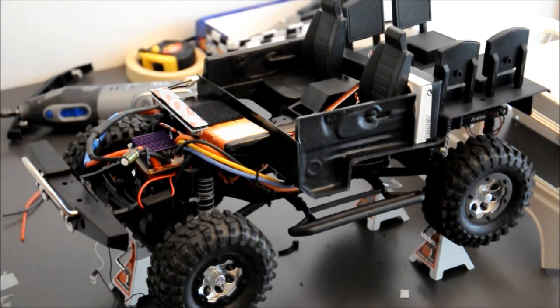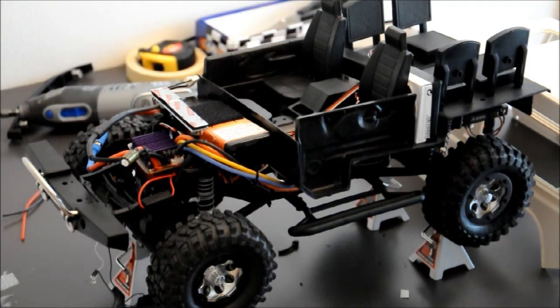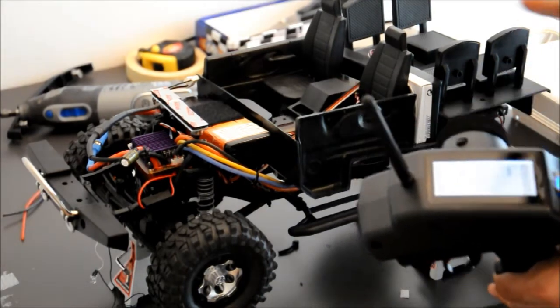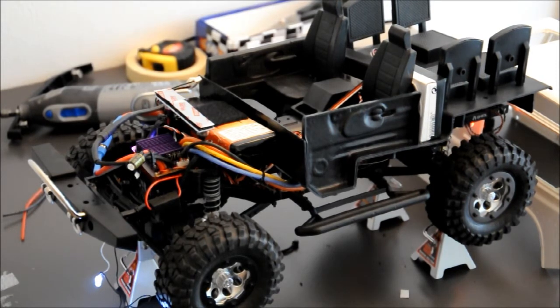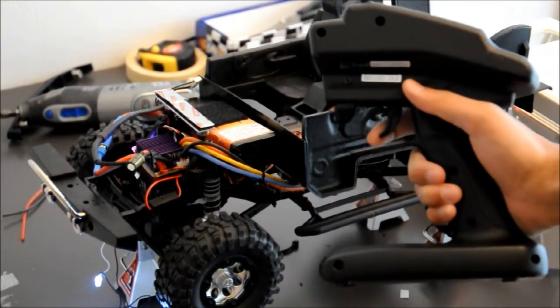I am going to start now to give you a demo. Let's start on the green remote. I am using a Futaba 4PL 2.4 GHz radio. I haven't given it any throttle yet, so you won't hear any engine sound. As soon as I slightly touch the trigger on the radio it will start the engine.